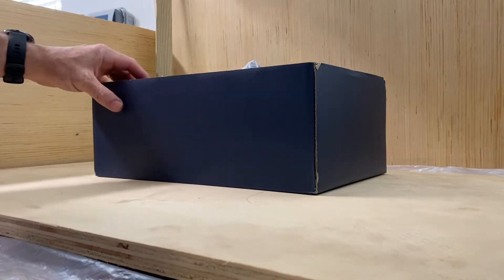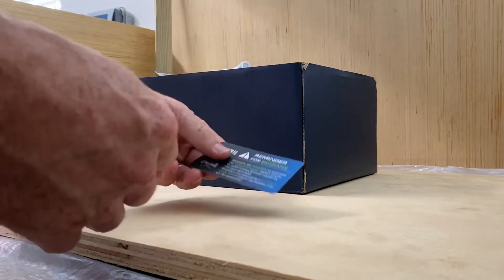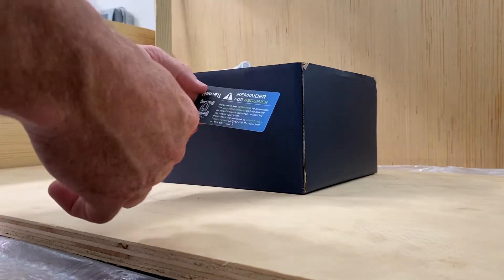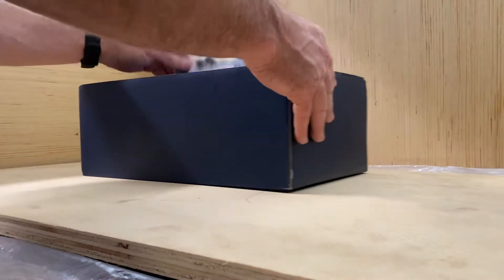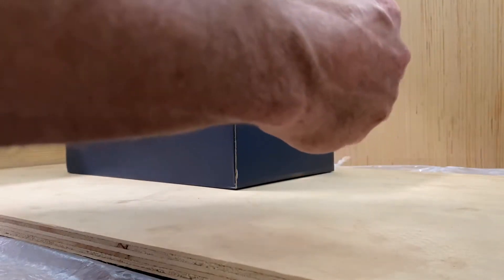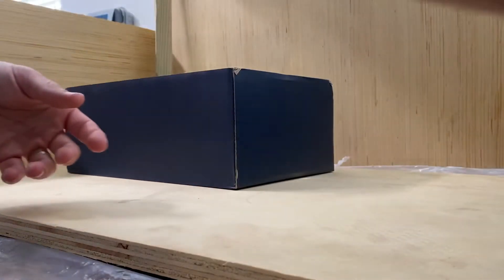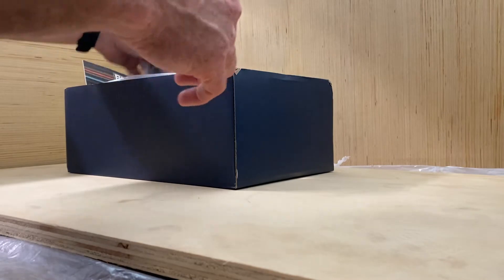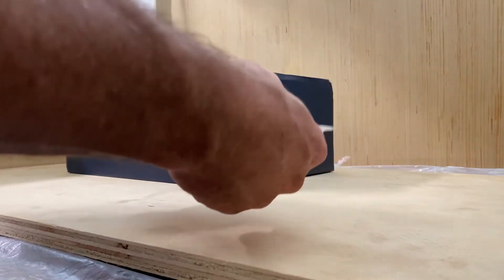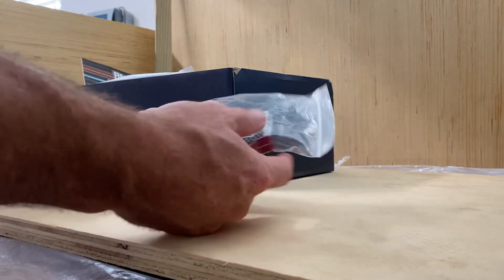So let's see what we get. Nice little card — just a reminder for beginners for assembly. Nice wing for the back of the car; seems to be a nice flexible plastic, not too rigid. That's good. Battery and charger — comes with a 2S LiPo 1800 milliamp battery.